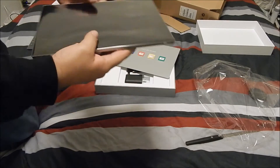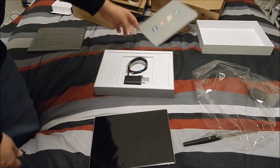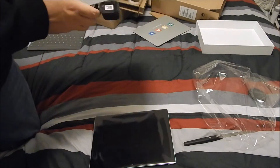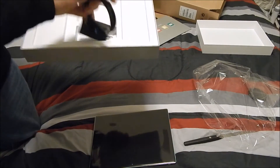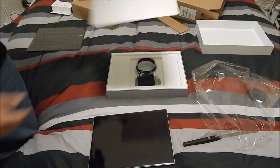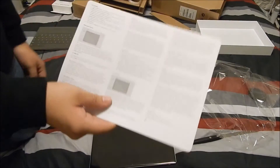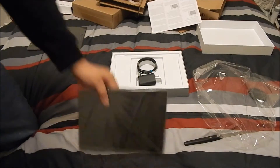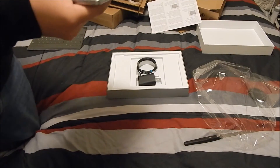Looks pretty nice, looks pretty legit. Let's see what comes inside — obviously you get your charger, and that's about it, nothing else to rave about. And obviously you get your how-to guide and what you have to do to actually make it work.